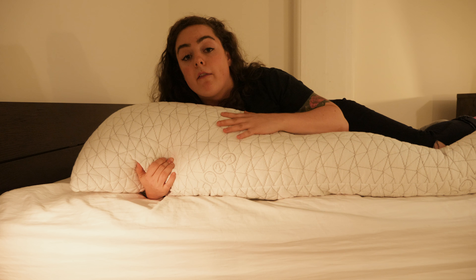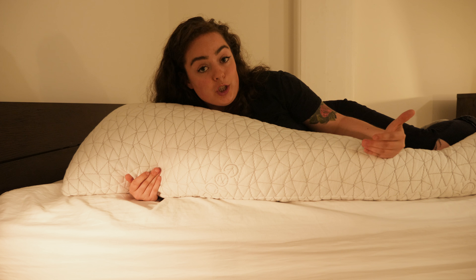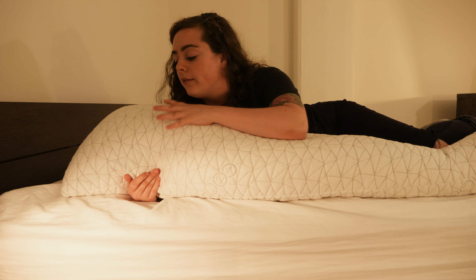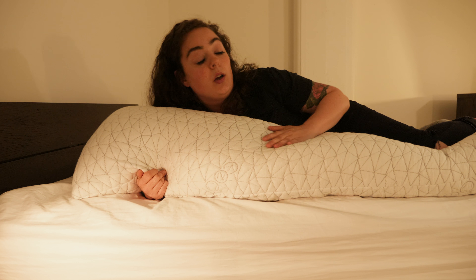Hey guys, it's Sarah from Sleepopolis, and today I'll be reviewing the Coop HomeGoods Body Pillow. Body pillows are among my favorite sleep accessories, so I'm going to thoroughly test this one to see if it's good for more than just hugging. But first, let's see what it's made of.